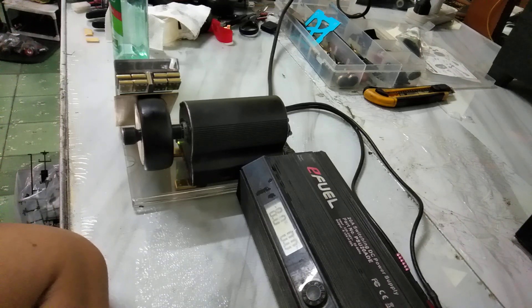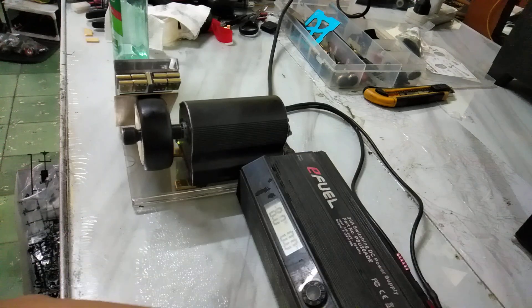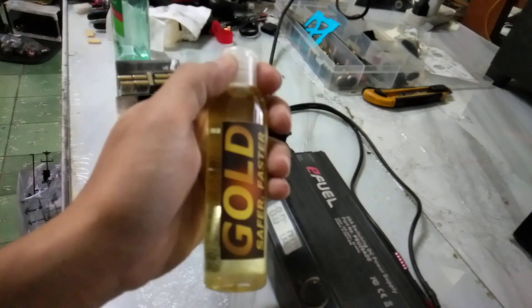I also buy other traction compounds and analyze their grip levels, then try to formulate something similar, more, or less — it depends on track conditions. If track grip is very high, I have a formula for lower grip, but most of the time what I sell here is for medium to high grip.